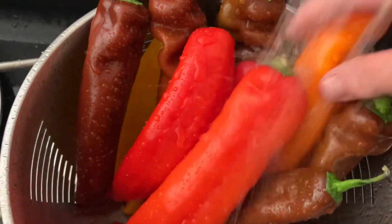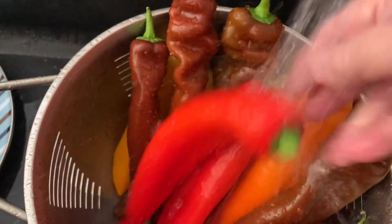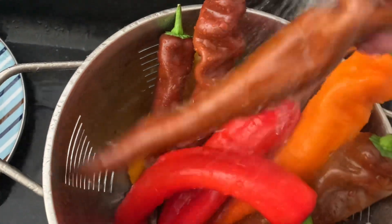We have some delicious peppers. Look how beautiful they are. Nice and warm. Rinse them out.